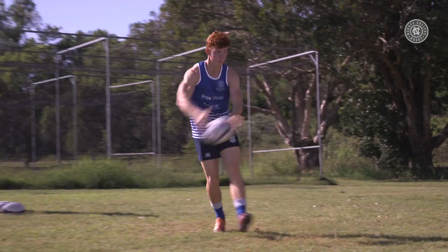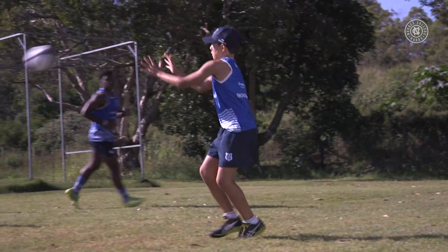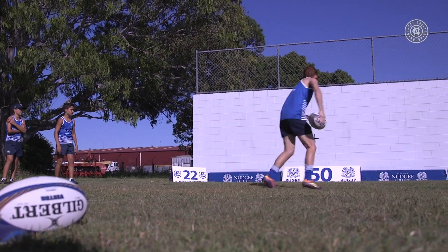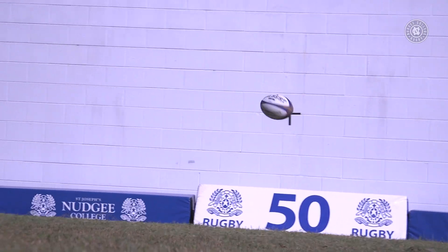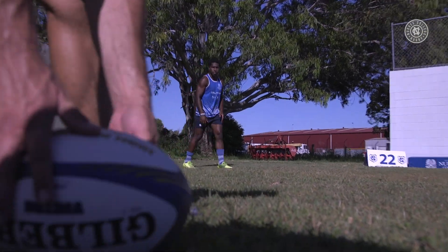Righto, let's do it with some pace now. Got to get a clean catch. In and out. Bang. Nice. In and out. Rip. Hands up. Get a clean catch. Nice and accurate. In and out, Lass. Straight out. Bang. Good boy.